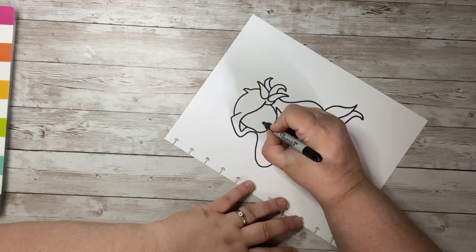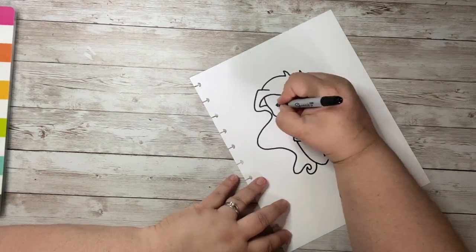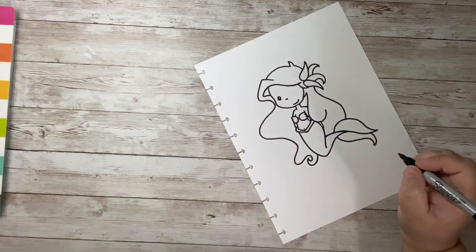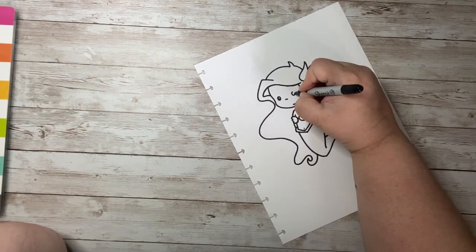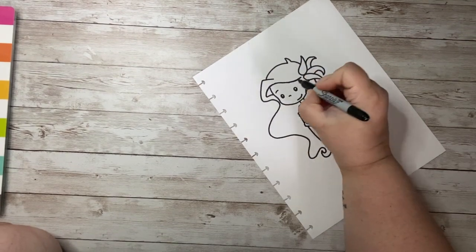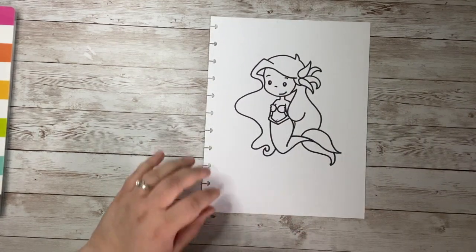Now we're going to give her a little nose — just a little curved line — and a little smile. And we need to give her some eyes, so I'm going to give her two little eyes. And maybe a couple of eyebrows because she's got a lot of forehead there we could fill in. Look at how cute her little mermaid is!